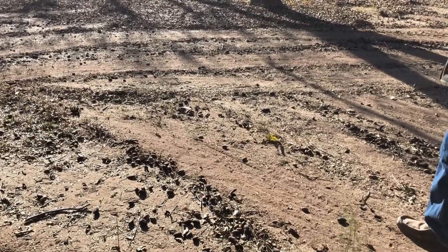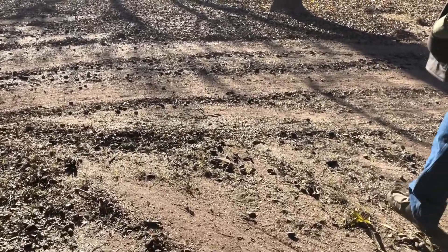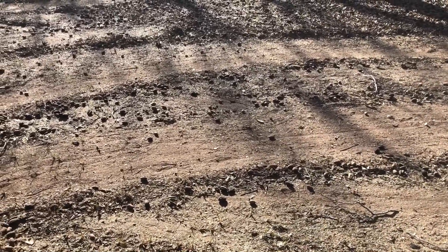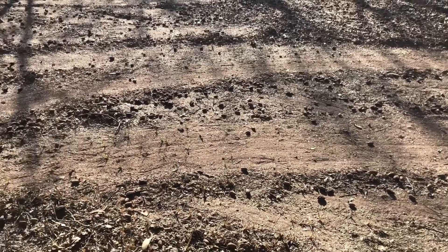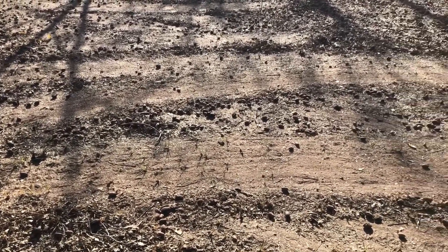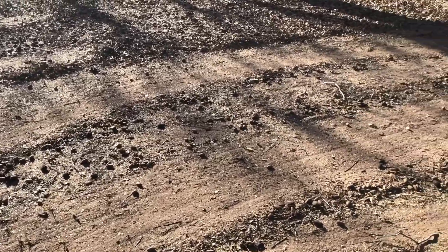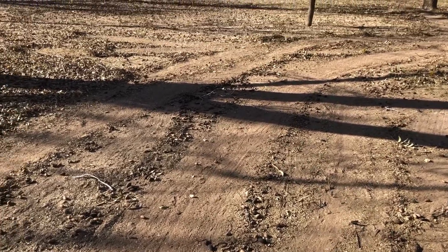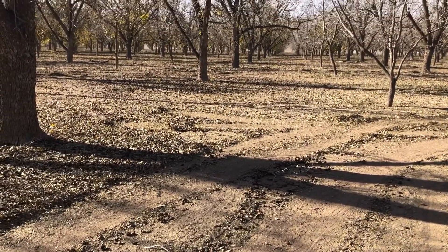Here we're walking through where they have shook, and you can see how the tracks and the sweepers clean on the shaker to keep it from running over pecans. The sweepers will be headed over — we'll go see the sweepers in a little bit. And this is what it looks like after you shake.